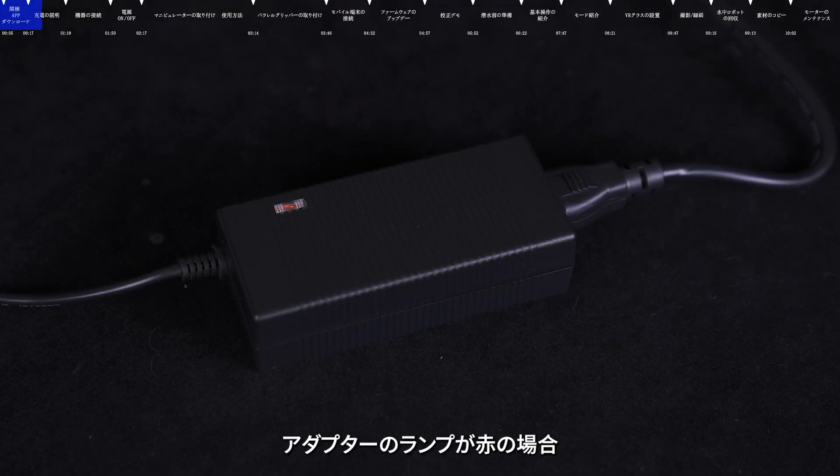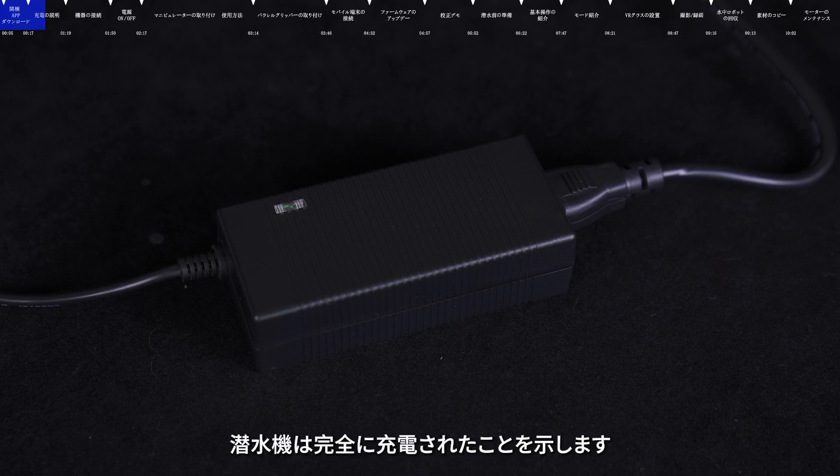When the charger LED is red, it means charging. When the charger LED is green, it means that the charging of the submersible is complete.